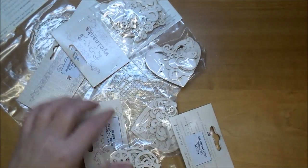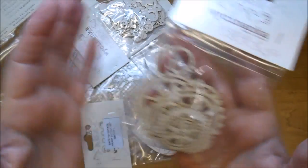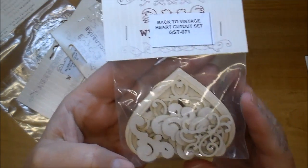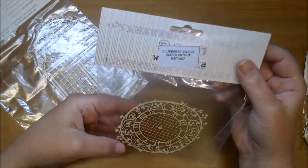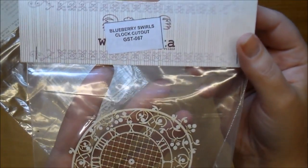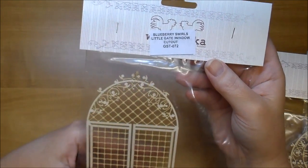I love their wood cutouts. This is their COGS GST 074. I love these — I've used these before — the vintage heart cutout set GST 071. And then their Blueberry Swirls clock cutout GST 067 — look how large that is. And this is beautiful: the Blueberry Swirls little gate window GST 072.